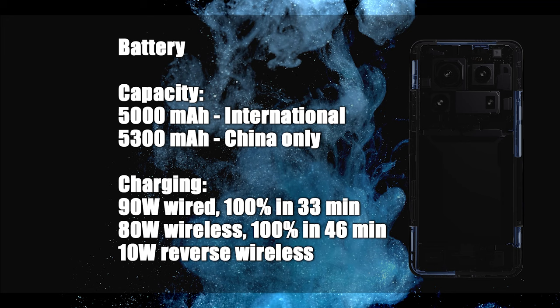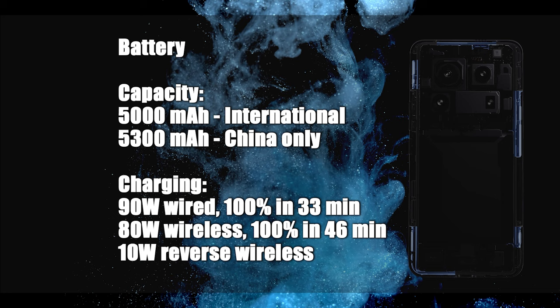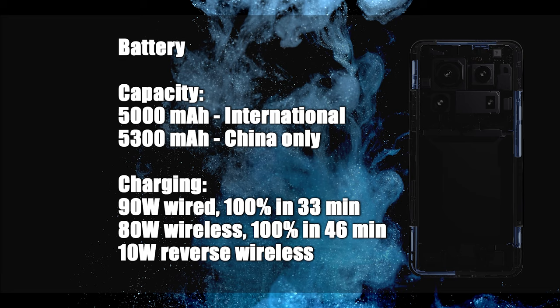You can charge the phone's 5300mAh battery from 0 to 100% in just 33 minutes with the 90W fast charging adapter. It also supports up to 80W fast wireless charging and up to 10W reverse wireless charging.